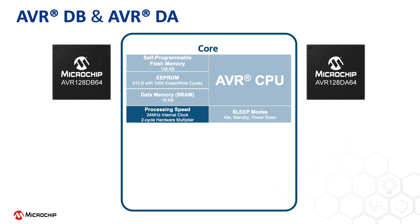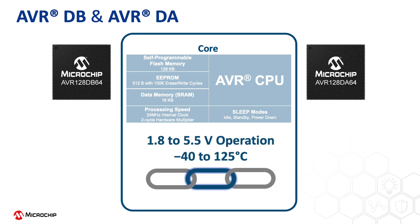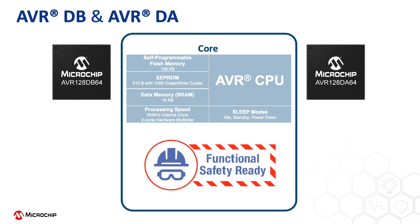The internal clock can run up to 24 MHz with single clock cycle execution and hardware multiplier. For low-power applications, it has three sleep modes that give you the flexibility of controlling power consumption. The device gives robust operation all the way up to 5.5V for increased noise immunity within a temperature range from negative 40 up to 125 degrees Celsius. Both device families are recommended for safety-critical applications, with FMEDA reports, safety manual, and certified compiler provided.